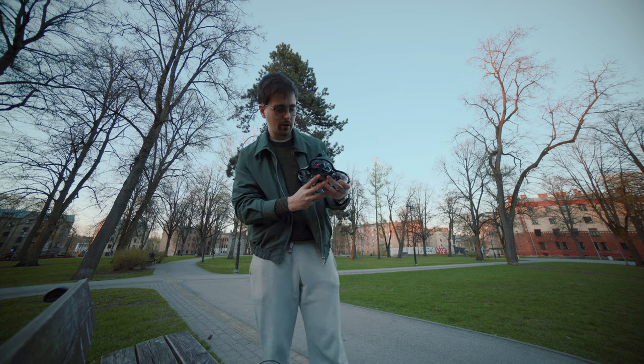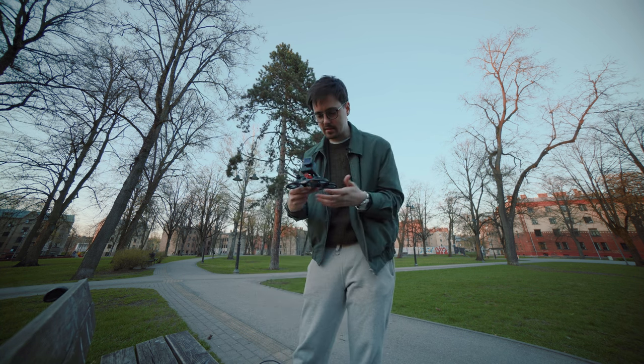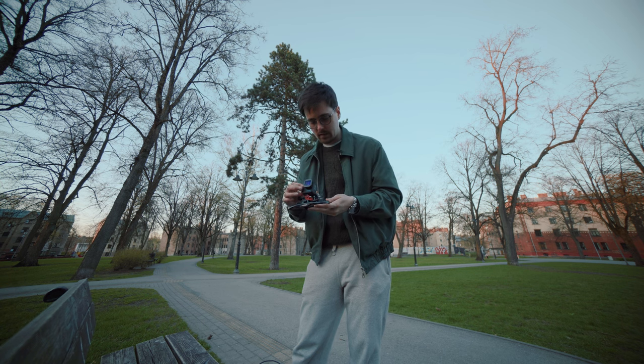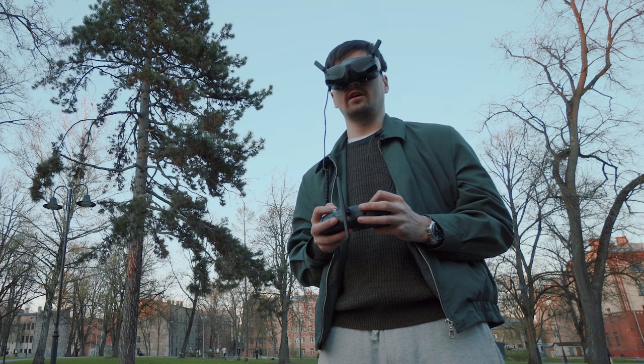This is the Pawel 30 with the GoPro Hero 11 Mini and the Skyri anamorphic lens. Let's see how it goes and how it looks. Let's have a beautiful safe flight.